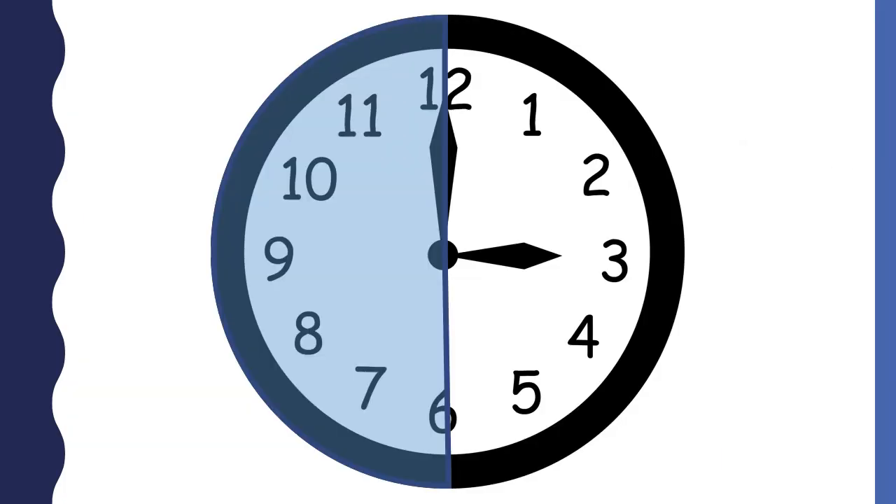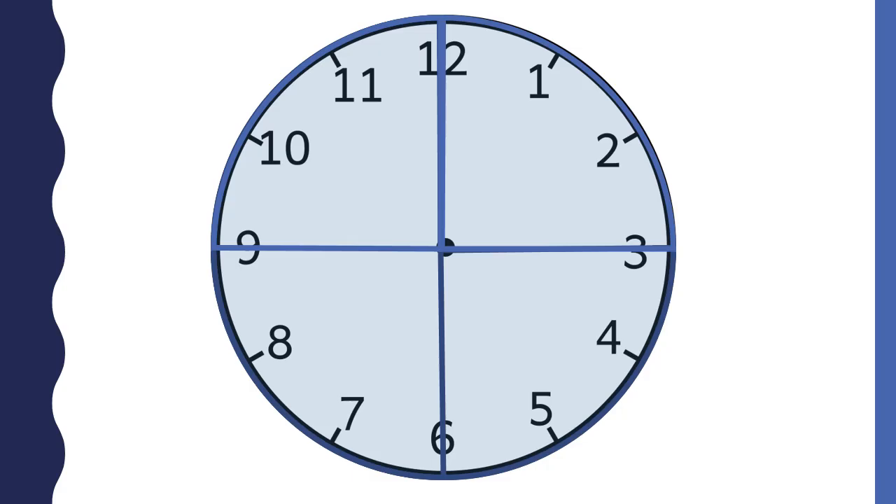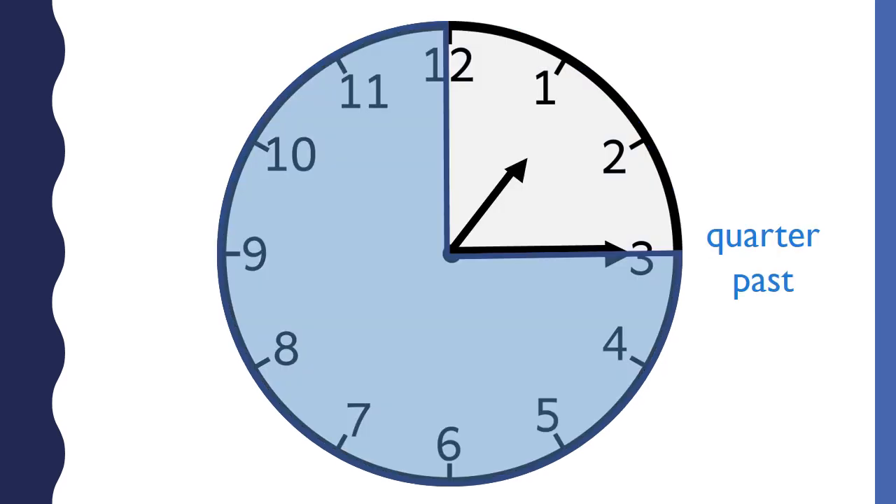You already know that the clock can be divided in half, and when the minute hand points to the six, it is half past the hour. A clock can also be divided into four parts. Each part is called a quarter. Each quarter is 15 minutes. When the minute hand points to the three, it is a quarter past the hour.